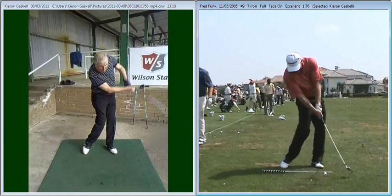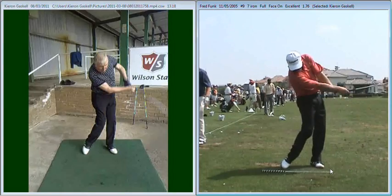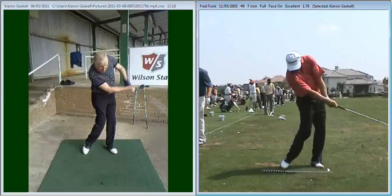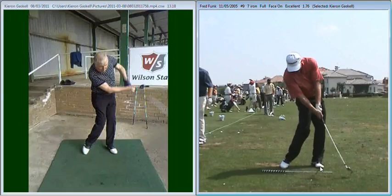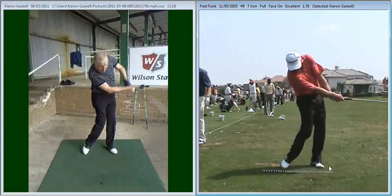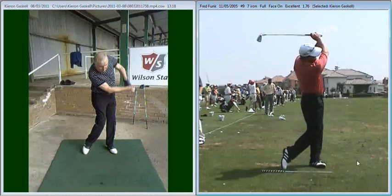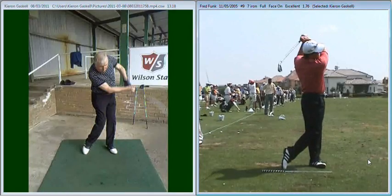Also you can see as his body continues to rotate and turn, he's not got that excessive swing with his arms, so his arms stay nicely connected to his body throughout the shot. And his left arm only comes away from his chest when he's up into the top of his finish position.